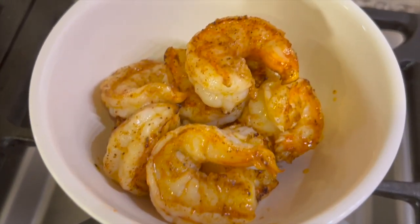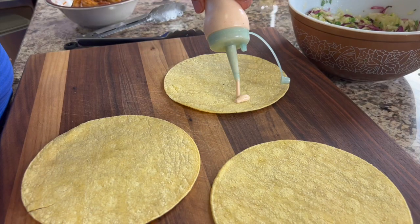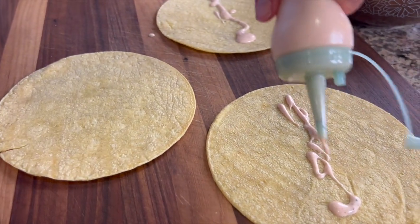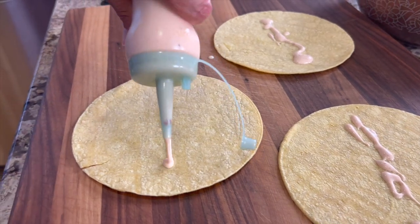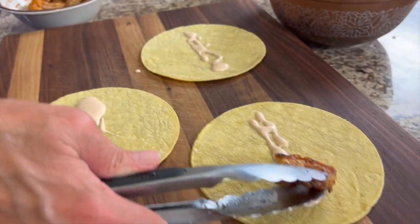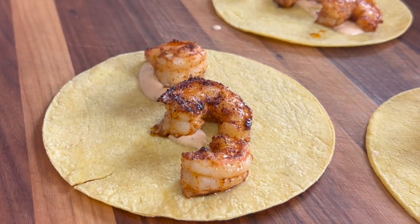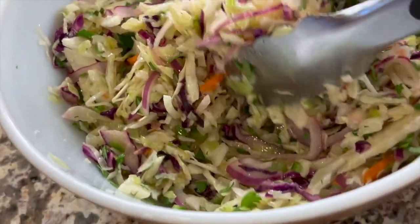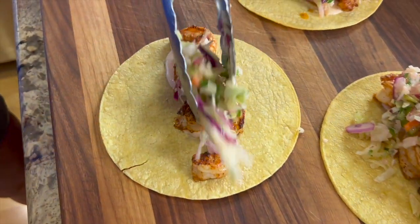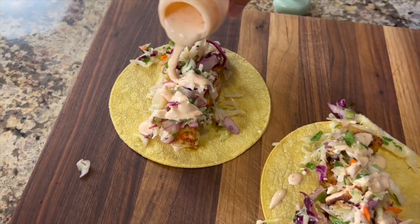Now it's time to put these tacos together. I'm going to lay out my tortillas — they're nice and warm from the warmer. The first thing I'm going to add is some of that sauce. I really like using the squeeze bottle for this; it helps guide where I want the sauce, though mine kept getting clogged because the opening was very small. You can certainly spoon the sauce on if you don't have a bottle. Next goes the shrimp — three to maybe four, depending on their size, will be perfect for the taco. Now we're going to top our beautiful shrimp with that lightly dressed coleslaw, then finish it off with a little more sauce and a garnish of fresh lime juice.